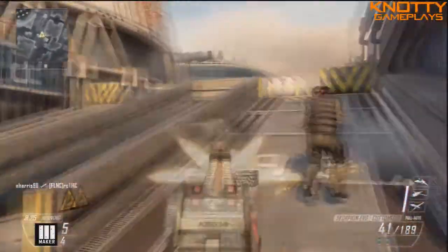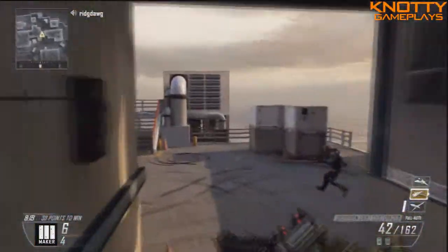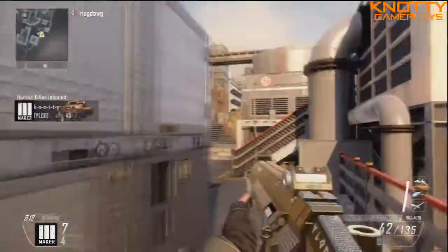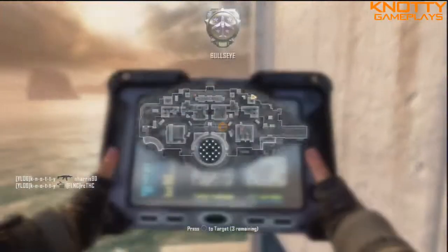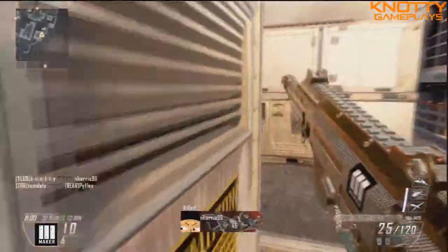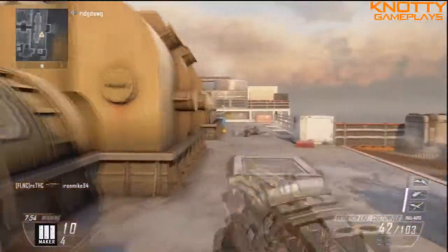The Scorpion — I did enjoy using it. There weren't many submachine guns that I didn't enjoy getting gold on to get the diamond camo. I think the Scorpion was probably one of the most fun ones. It's good for hip firing as well — it looks and feels to me like a bigger MP7. It just feels like it fires the same, and the MP7 is good for hip fire too. That's just my opinion.